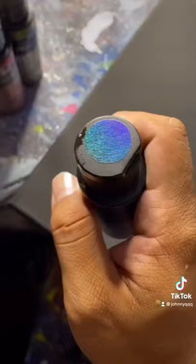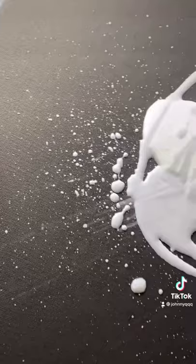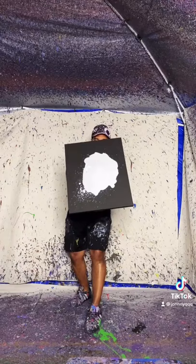We're going to start with this bad boy. So this is what it looks like coming out. Now I'm going to use this color shifting color. And that's what it looks like. And now we spin it and now I'm going to let this dry and hopefully we'll see some color shifting.